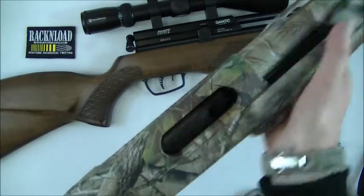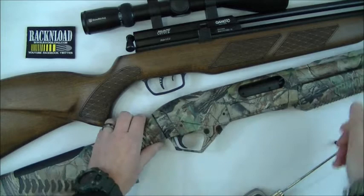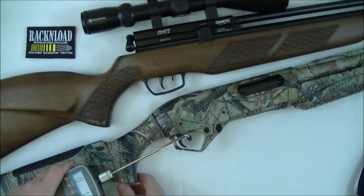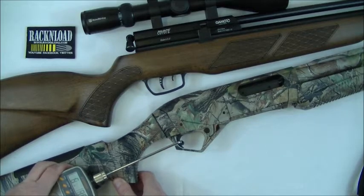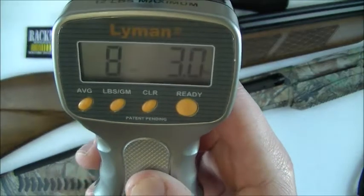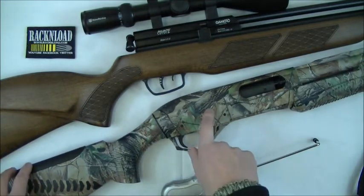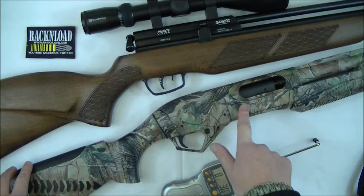We'll try it on this shotgun — just make sure it's clear. Now to be honest, I wouldn't really be mega fussed on the trigger on a shotgun, especially a hunting shotgun like this. That's quite a lot heavier: 8 pounds, 3 ounces. Quite a lot heavier on the shotgun. But it's a hunting shotgun — I'd want it heavy anyway, it's not like it's a target gun.